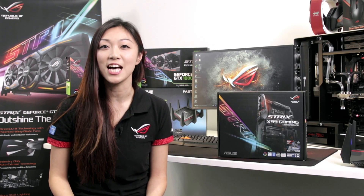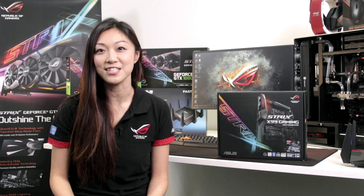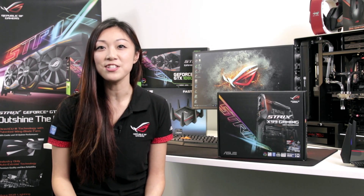You may remember that the Strix has been a different gaming sub-brand targeting the casual gamer, whilst ROG is dedicated for the enthusiasts. Well, that's no longer the case. With the migration of the Strix brand under the same umbrella of the mighty ROG, Strix fans are now able to enjoy these great feature sets as well.